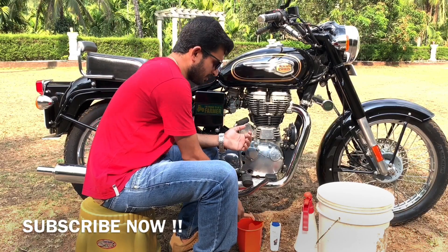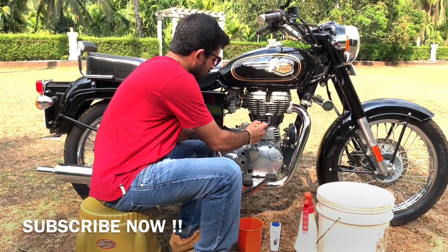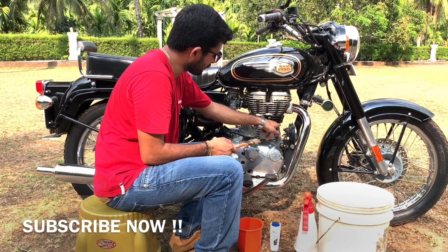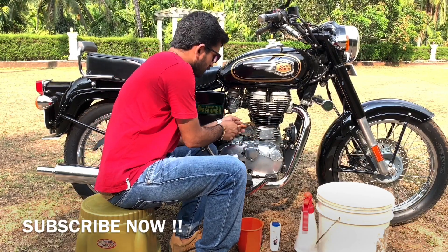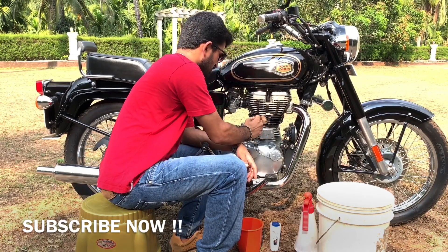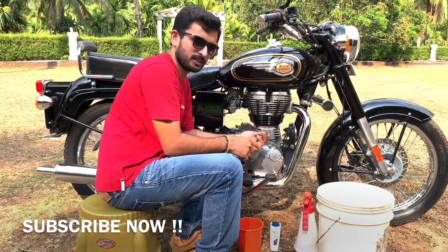After the diesel has settled, I'm using a simple paint brush — you'll get it at any hardware shop. All you have to do is start rubbing like this, concentrating on each and every fin. Once you select a fin, finish cleaning it completely before moving to the upper fin. The reason I'm using this brush is that it can reach into the remotest corners of the bore kit fins.